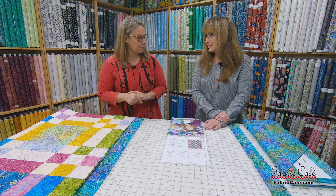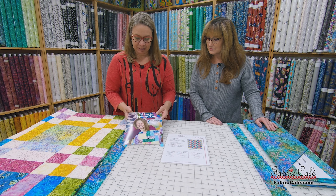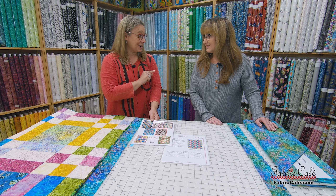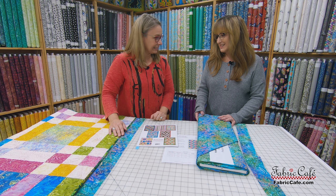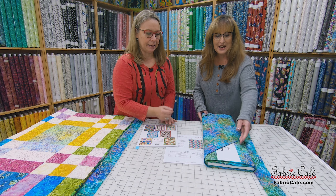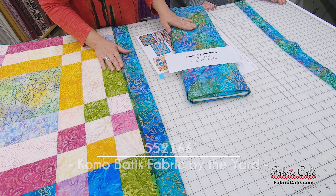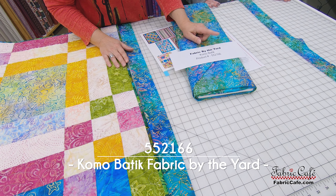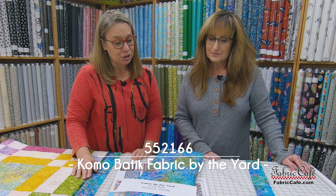We do have the Fat Quarter bundle available for the woven. We have the pattern in the Fat Quarter Quilting Fun book, and it's shown here on the back. We also have the border fabric available by the yard, so you can actually purchase that as well. The border fabric for the woven is the Como Batik. You'll go to the Fabric by the Yard tab on our website, and the product number for this is 552166.